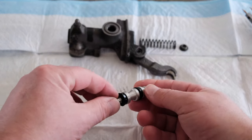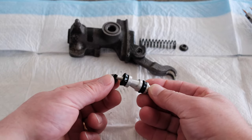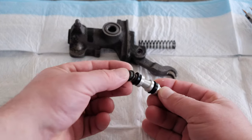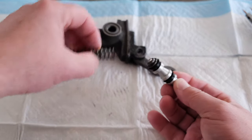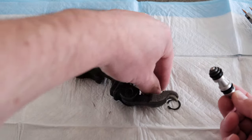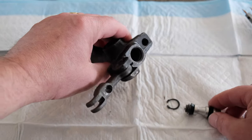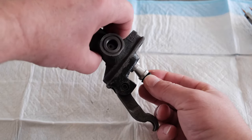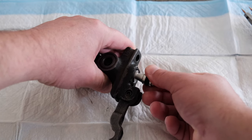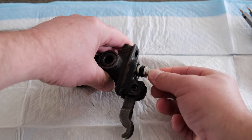I've got the gasket on there. I'm going to go ahead and put the cup with the open cup side towards the gasket. Then the top hat goes on, and that top hat fits right into the spring. Let's go ahead and put the spring in. Now I need to apply some pressure and rotate.